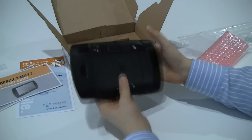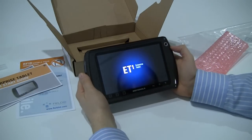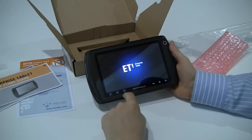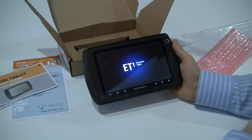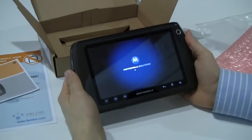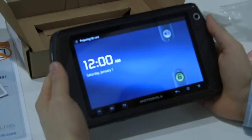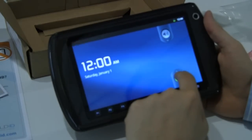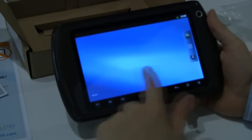Here's the power button on the back — we'll press and hold it. It comes on. There we go — ET1. We have some programmable buttons here and some other Android keys. It's just booting up. It just vibrated, so we know it has vibration. And here we go — this kind of looks like your stock Android screen. We'll go ahead and slide to unlock — and there we go.